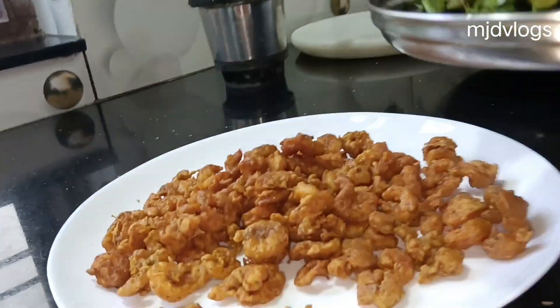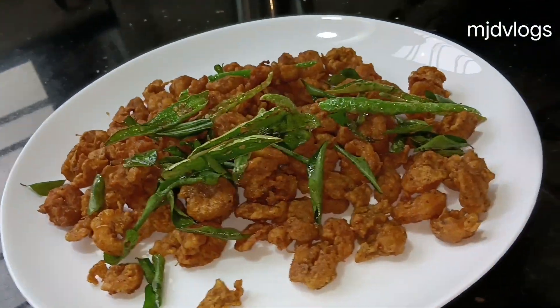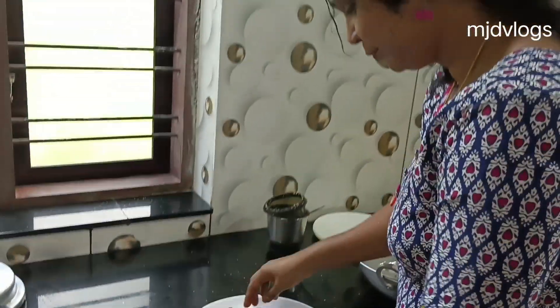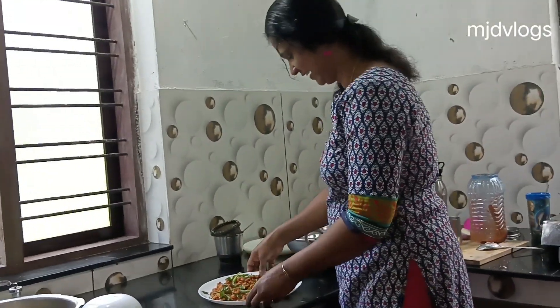I will add 2 ingredients in the pan. If you have any food, please comment below.